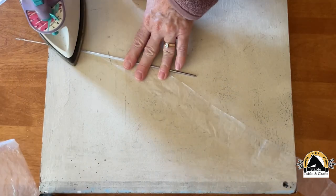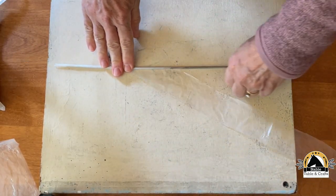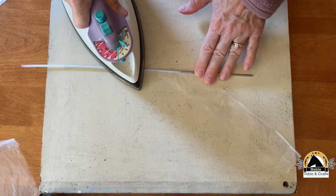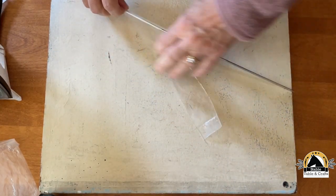Quick tip: start with the pointy end of the needle so you can easily slide your plastic tube along as you go. Keep wrapping, keep ironing. You'll figure out how to go faster as you get the hang of it.